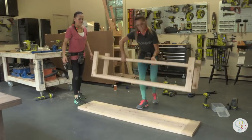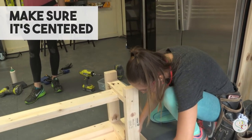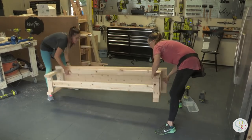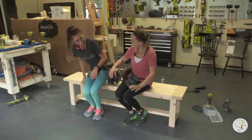Now that the frame's done, we're going to attach it to the top of the bench. We're going to do that with 2-inch back screws from the frame into the bottom of the plank top. Once we've got that done, we flip it over, check it out, and make sure it works — it's not too shabby.